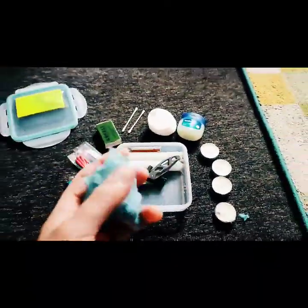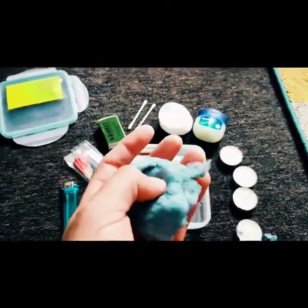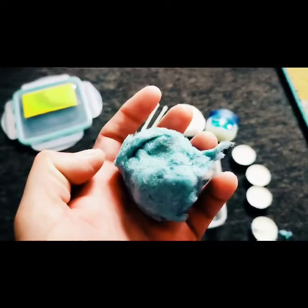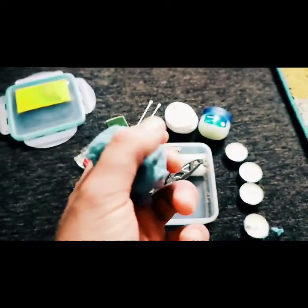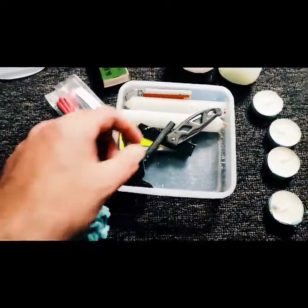This is my secret — this is my tumble dry fluff. I have a ball of this and it ignites really quickly. It's just that stuff you get out of the drawer in your tumble dryer.